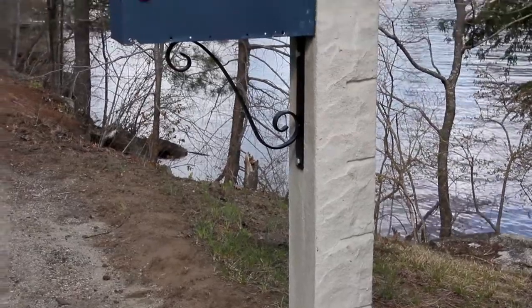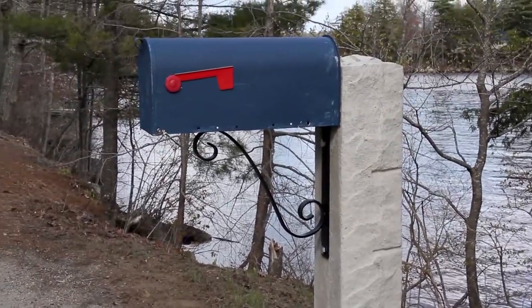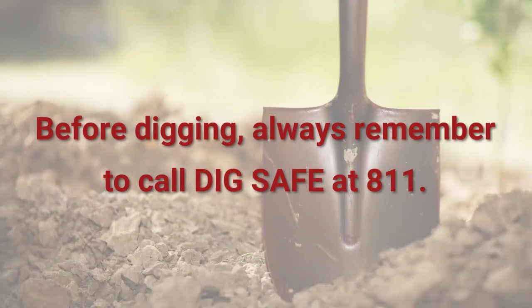The hanging bracket and bolts are included in the Hampshire post kit. Before digging, always remember to call Dig Safe at 811.